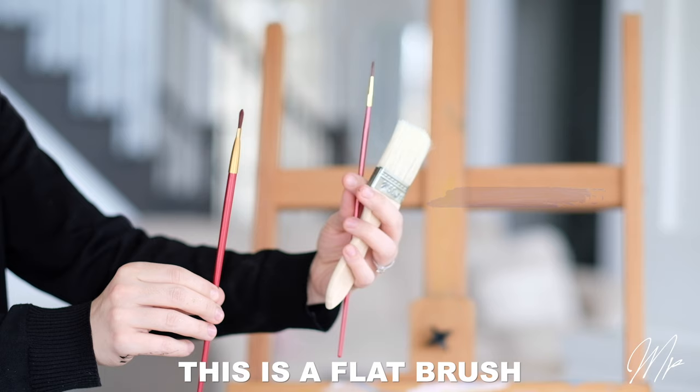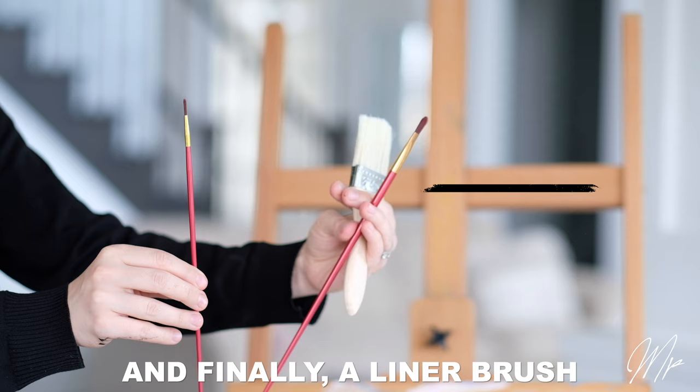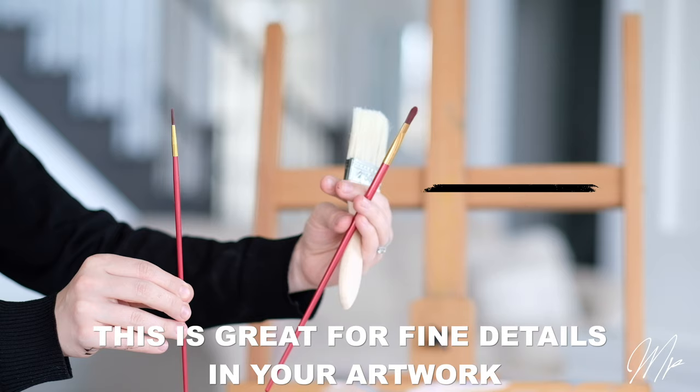This is a flat brush — a number four or a number six. This is great for wide strokes or where you want a lot of paint. And finally a liner brush, a number zero or one. This is great for fine details in your artwork.